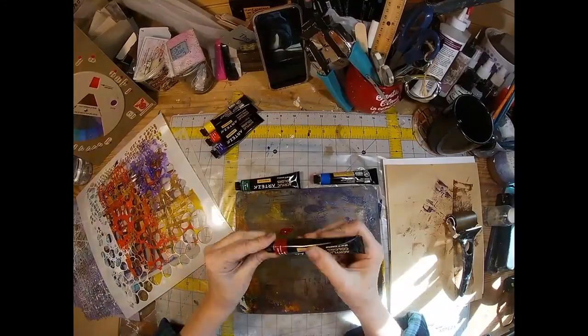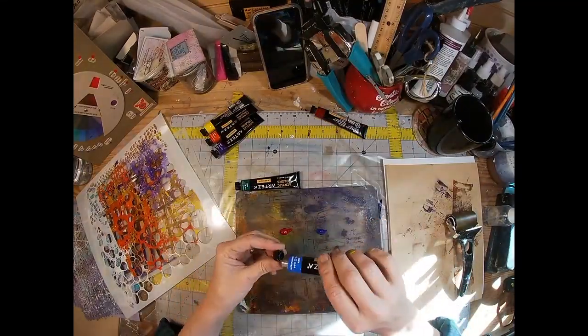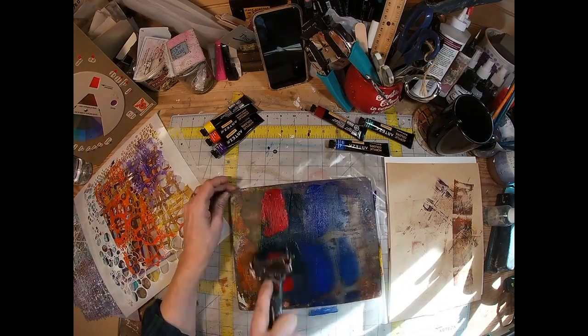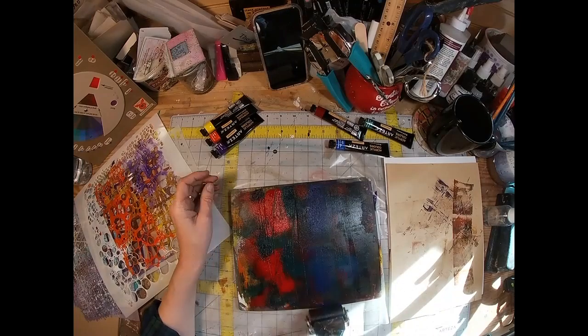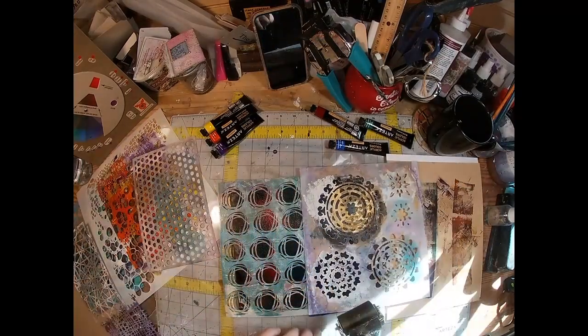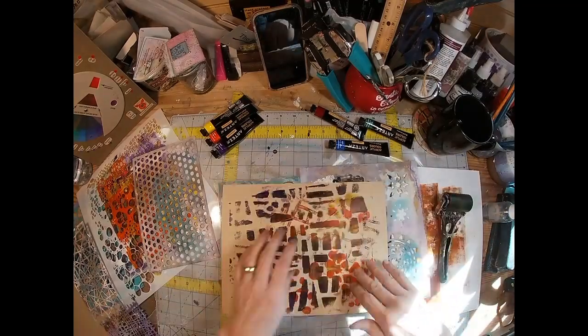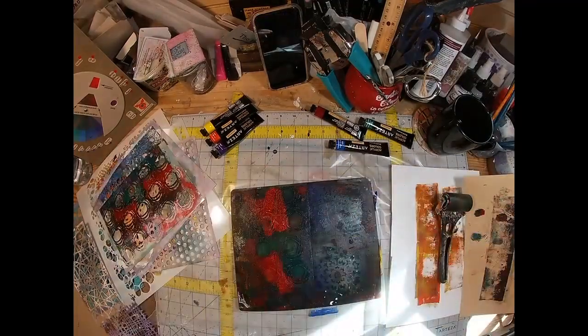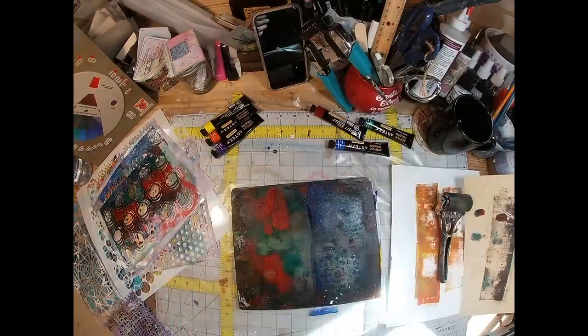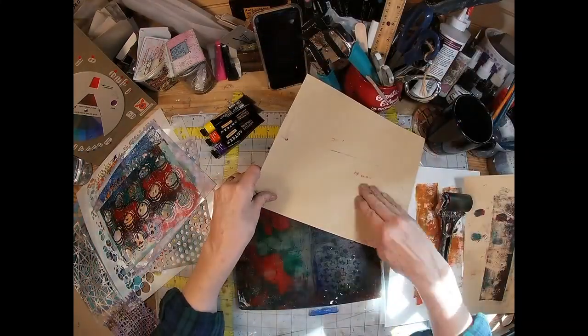We'll do a couple more. Some of the colors I used — I'm using the Arteza paints. I'm using yellow ochre, burnt umber, raw sienna, orange yellow, Prussian blue, violet, and magenta. Those are kind of the colors I stuck with when I created all of these different backgrounds.